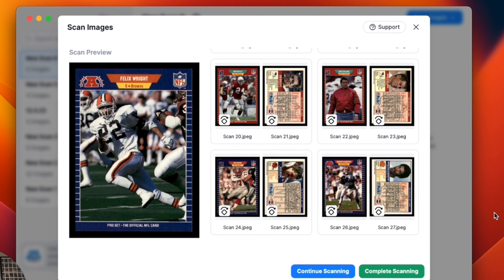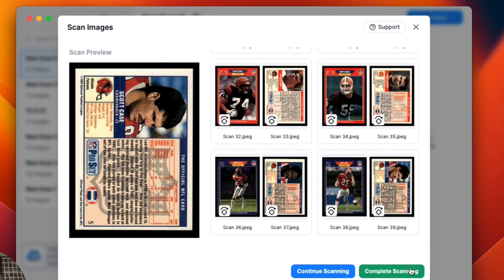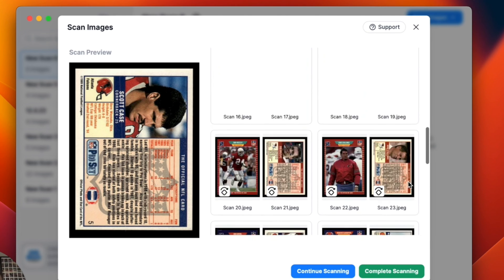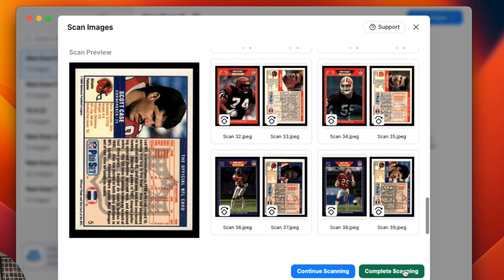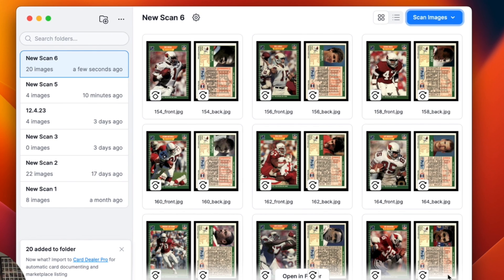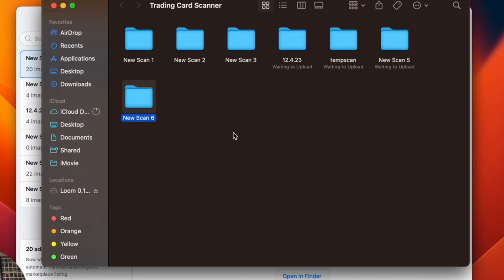We've scanned a ton of images really, really quickly on our Macs here. Once that's done, they all look like the right orientation, so I'm going to hit Complete Scanning. And from there, I can click Open in Finder, and that's going to show me where on my computer — it's a very predictable Trading Card Scanner folder — I'll be able to click into this folder and access these images.